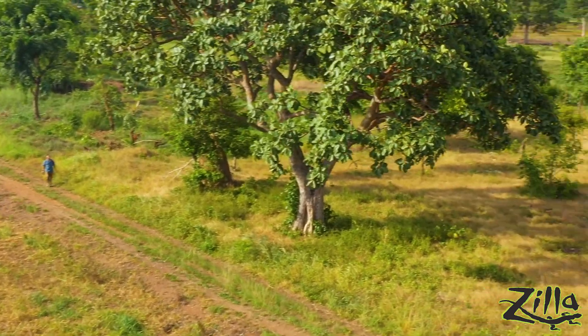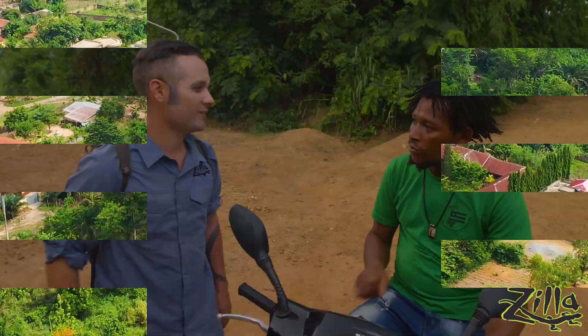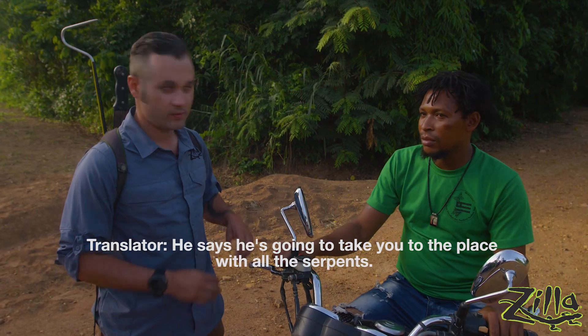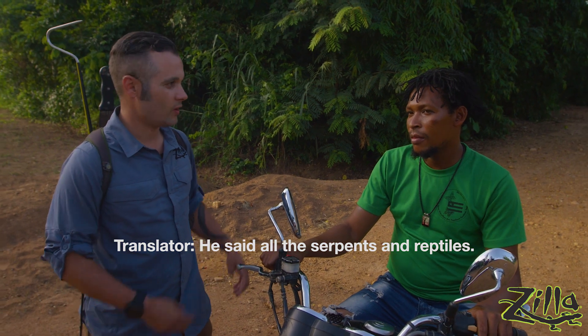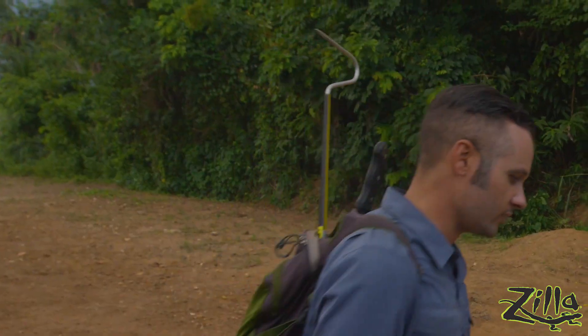It's always good when you go to a place you don't know to meet up with some locals. Fufu is our local guy and he knows his way around all sorts of places here. He's going to take us to the place with all the serpents and reptiles of Togo. Oh, it sounds like a place we have to go — right now. Let's go!